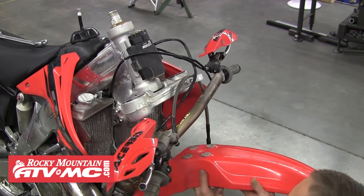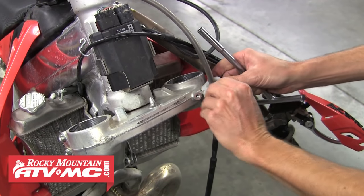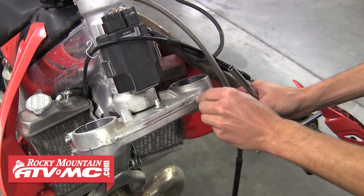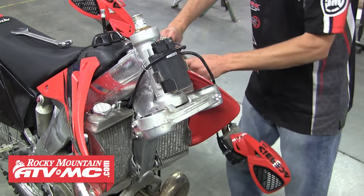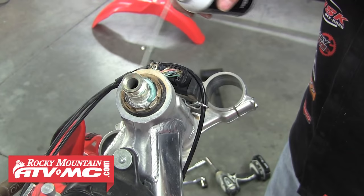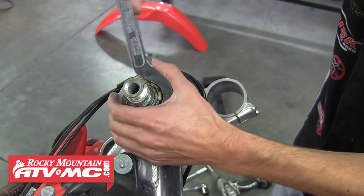Pull the front fender to get it out of the way, then remove the brake line guide bolted to the lower triple clamp. Move the handlebars out of the way, spray a little lube onto the spanner nut, and using the Tusk steering stem spanner wrench loosen and remove that nut.